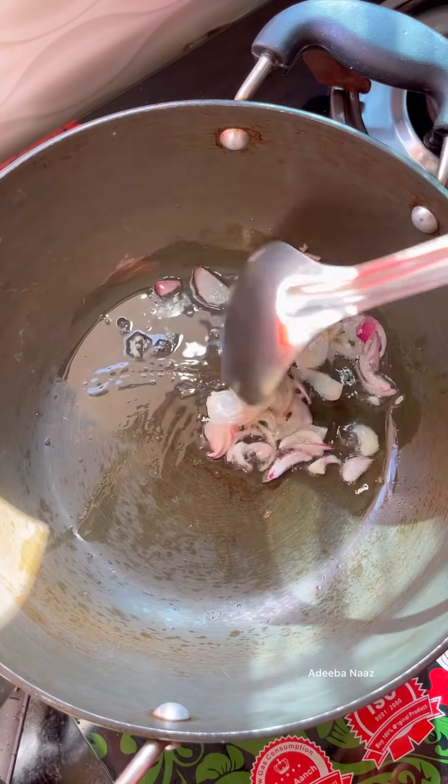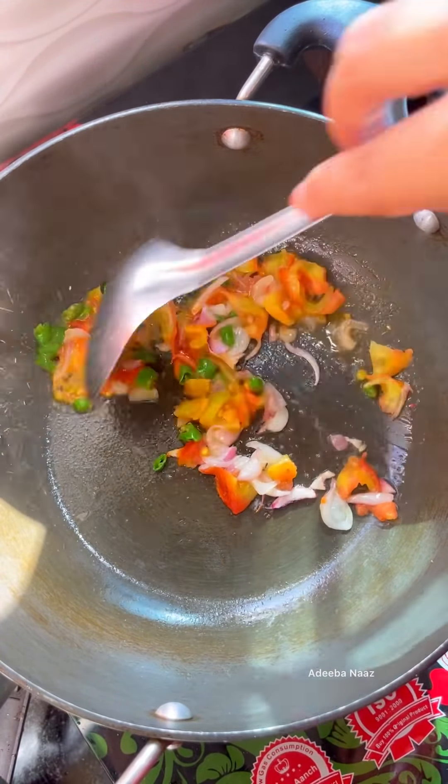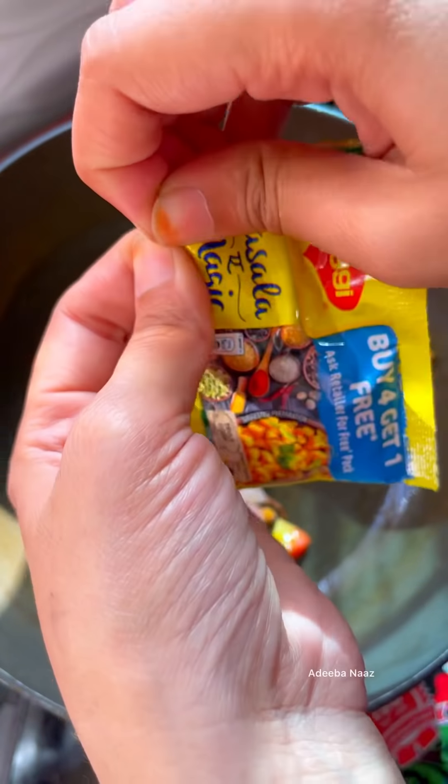First of all, we have to make normal Maggi. I have put oil here, I have put onion, tomato, and mirche, and I am going to sauté them all. Now, we will add Maggi masala.